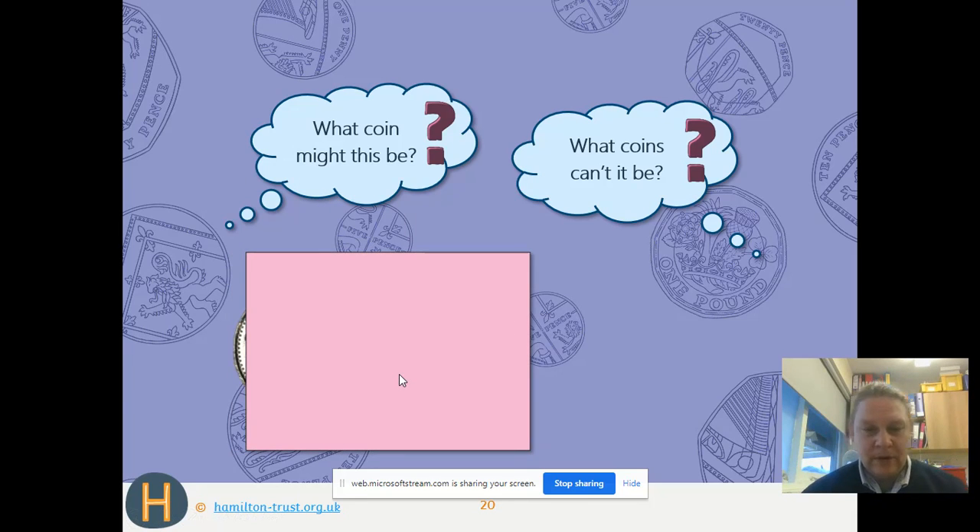You might have noticed that our coins come in little groups of two. We've got two coppers, then two silvers that are round, then two silvers that have got straight edges. So our coins start with our 2p and 1p, then go on to our round silver coins — the 5p and 10p — and then the straight-edged ones: the 20p and 50p.